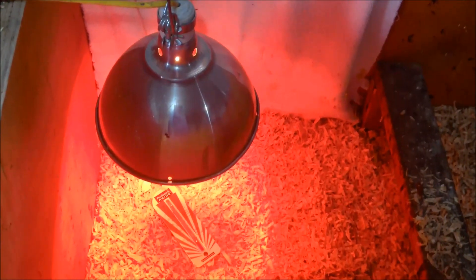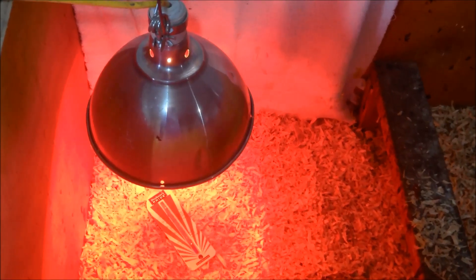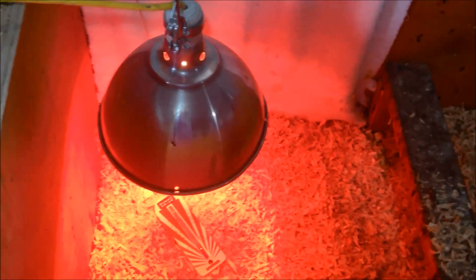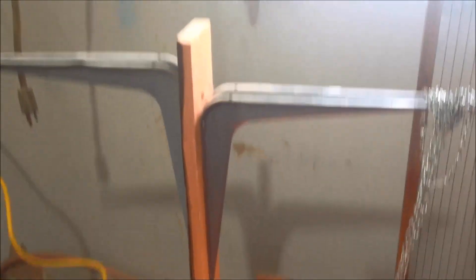I'm using a 250 watt red bulb. You can find lower wattage ones — I have 75 or maybe 150 watt — but it's still pretty chilly out here so I want to make sure it's warm enough. I have my chain and a hook on the side so I can adjust and hang the heat lamp. I've got a thermometer so I'm going to check it.